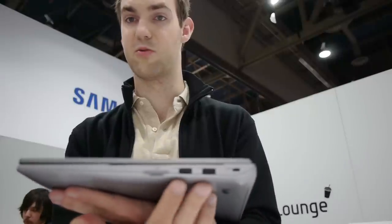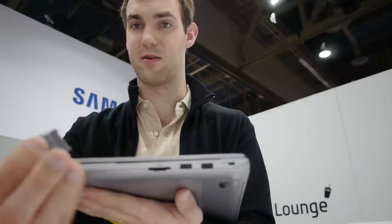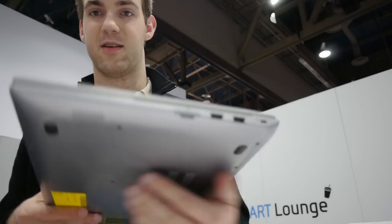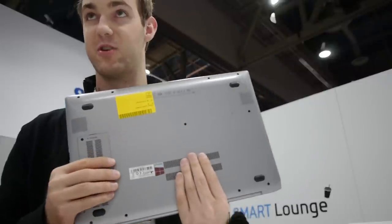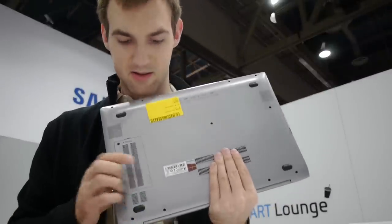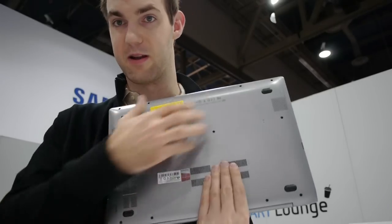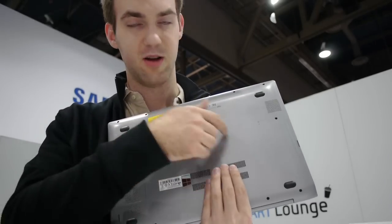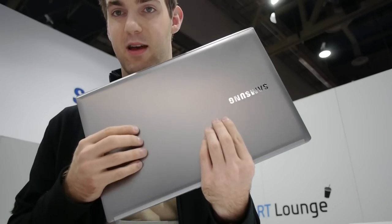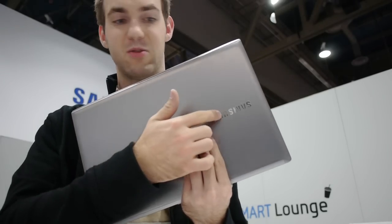On the front there is nothing, and on the other side we have two more USB 2.0 ports and an SD card slot with a dummy inside right now. On the back there is a Kensington lock, and on the bottom you can actually change the hard drive and SSD inside easily. The memory is the easiest to access, but otherwise you have to take off the bottom cover, which requires some extra screws. From the outside we have a matte metal design with the Samsung logo built in.